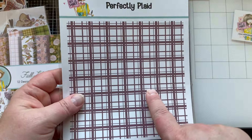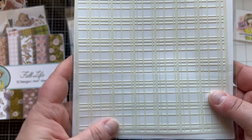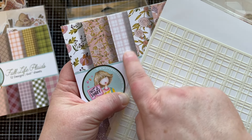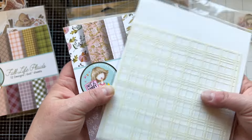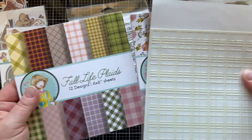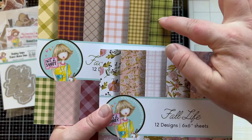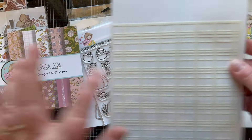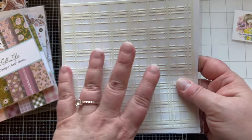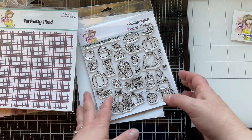Speaking of plaids, we have the Perfectly Plaid stencil, and it's going to make the most intricate plaid — just like the pattern in the paper pad. There are two versions: one with smaller squares and one with bigger squares, but both are this same plaid pattern. Now you have it in a stencil so you can do some techniques with it, which I love.